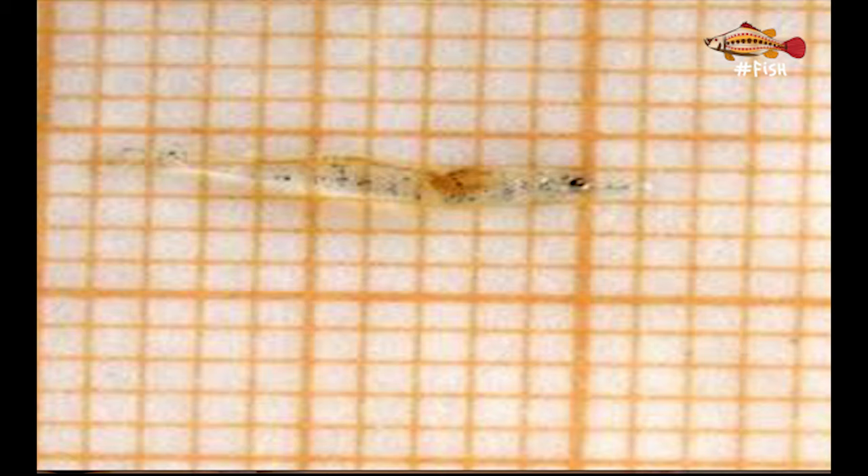After PLs are counted they should be measured. This can be done while waiting for the 30 minutes of recovery from the previous test. Using a simple ruler or a laminated millimetric paper, we measure how many millimeters each PL measures. This test shows not only if they are too small for their age, but also if there are too many variable sizes within the same batch.